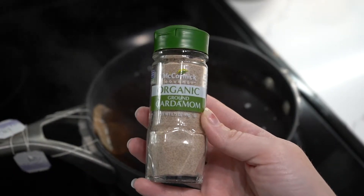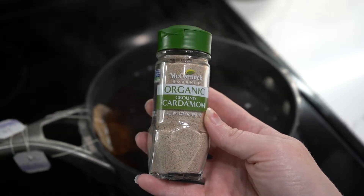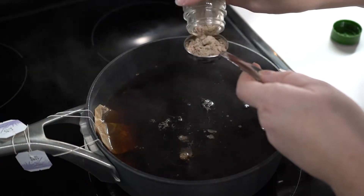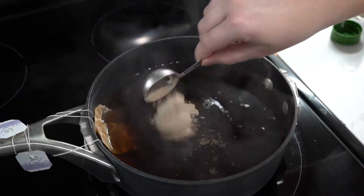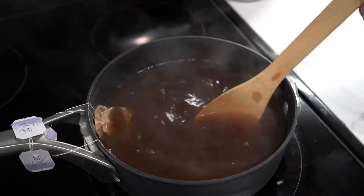The first ingredient you're going to add to the tea is ground cardamom. This is organic cardamom — you don't have to use organic, it was just the only thing left in the store. You're only going to need one tablespoon of the ground cardamom. Nothing is an exact science with potpourri, so if you want to add a little more or a little less, that's a-okay.